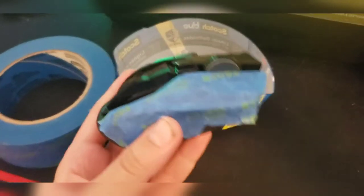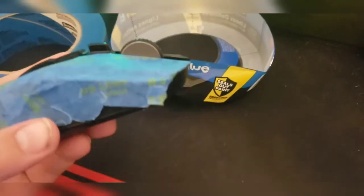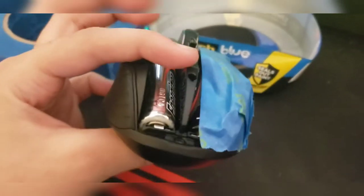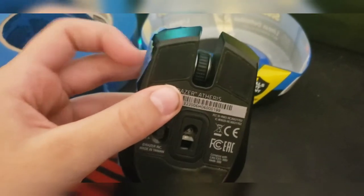I'm gonna be painting my Razer Atherus — I don't even know what it's called. I'll make another video and combine both videos. Right now I'm about to spray paint the top piece, and I'm just putting tape on the rubber piece and everything else I want to tape. Here's this one, and I've got some work to do.